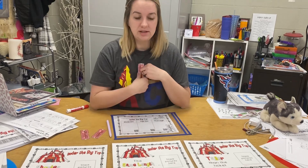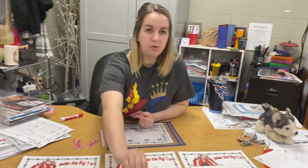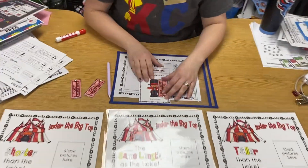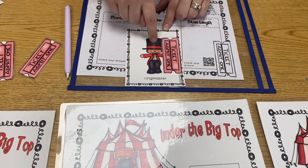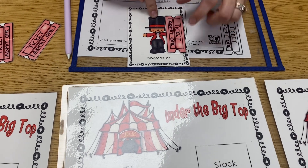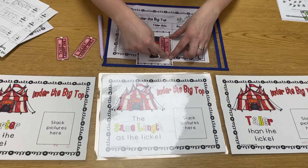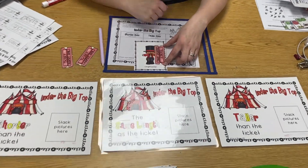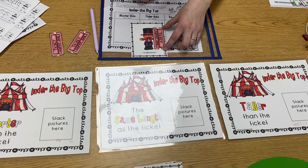I get to have a ticket and I'm going to pull a card. When I line up my endpoints, I have to decide: is the picture shorter, taller, or the same length as the ticket? I can see my endpoint here and here — they're the same. So the ringmaster is the same length as the ticket.